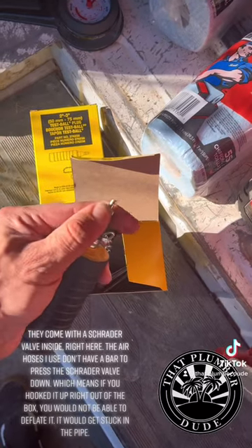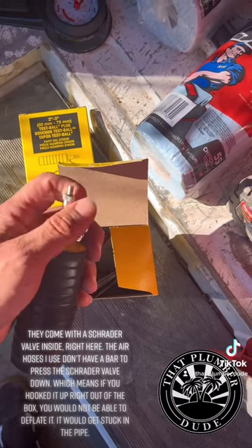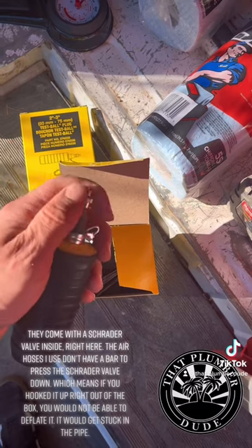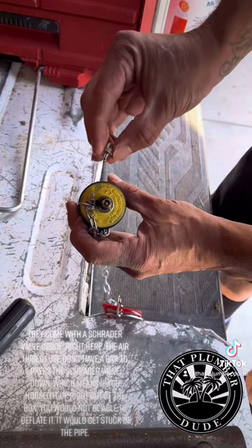The air hoses I use don't have a bar to press the Schrader valve down, which means if you hooked it up right out of the box, you would not be able to deflate it. It would get stuck in the pipe.